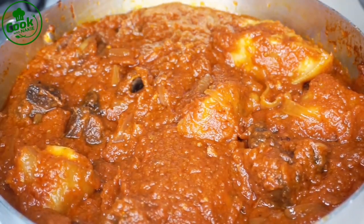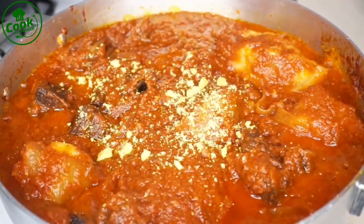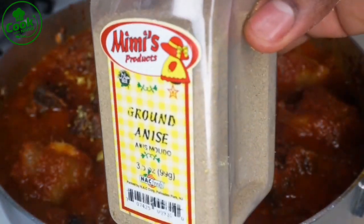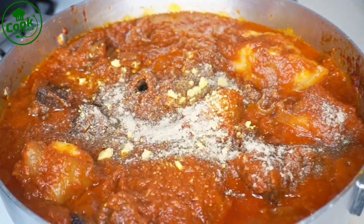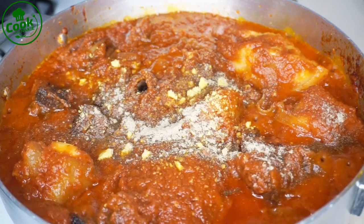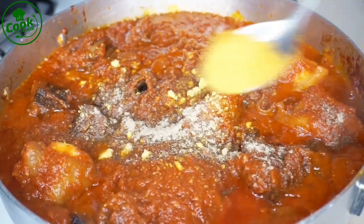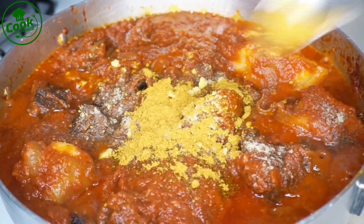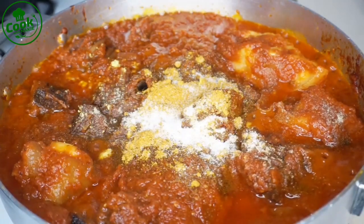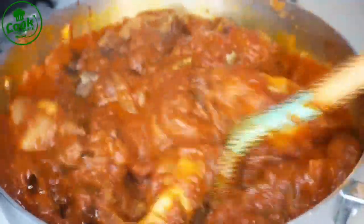For the cow leg, when I cooked it on the side I only added salt, so I'm adding it earlier in the stew so the stew can infuse into it. I'm adding the other half of my chicken seasoning — I used half to season the turkey and half goes into the stew. I'm also adding ground anise, curry powder, and a little bit of salt. Always taste before adding more.